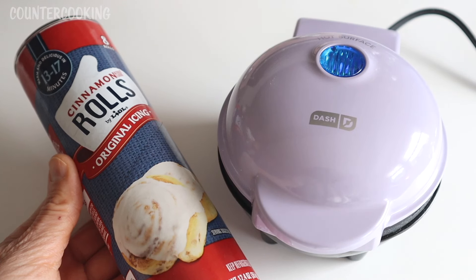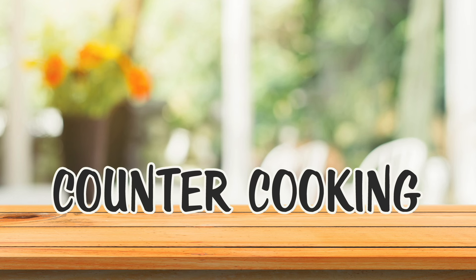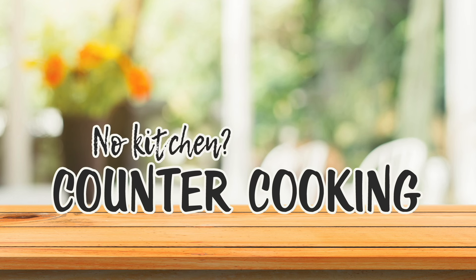I'm here with my Dash Personal Donut Maker and a can of cinnamon rolls. The question is, will they donut? Countercooking — no kitchen, no problem.